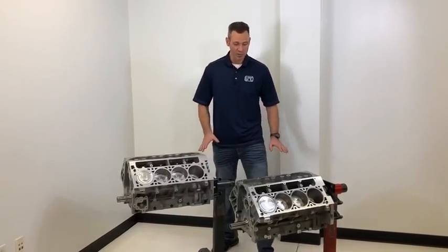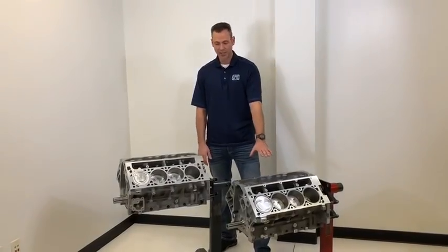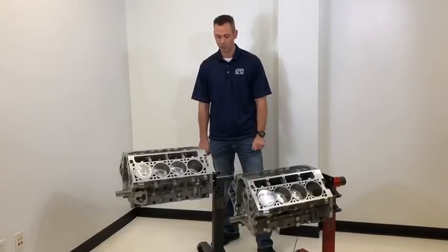Some of the similarities between the two platforms is the head bolt pattern, the lifter layout, deck height, and bore spacing. They both have a 9.240 deck height and a 4.400 bore spacing.